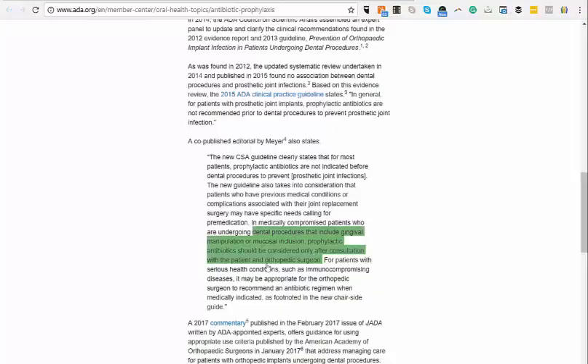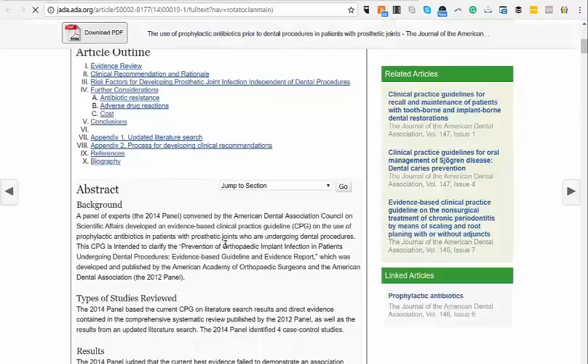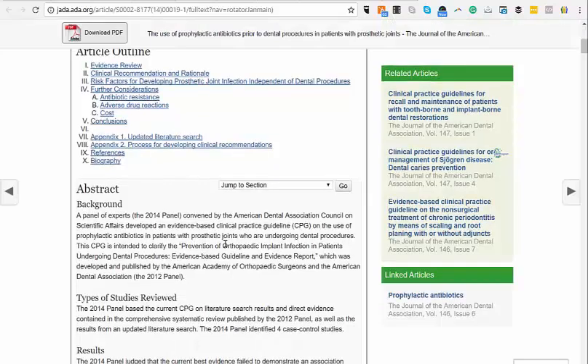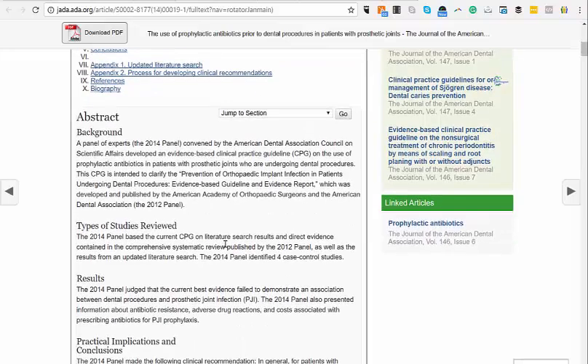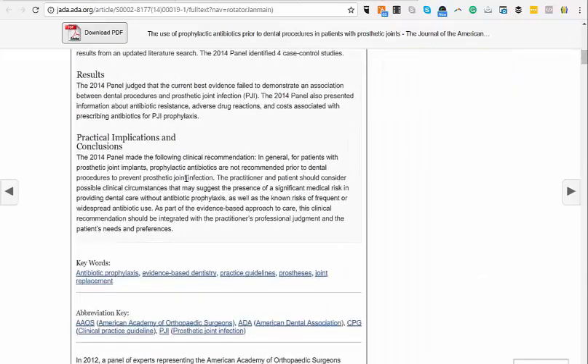JADA is the Journal of the American Dental Association. They went through a systematic review. What is a systematic review? You take, for example, 50 to 100 research studies done on the same topic, gather them together, and come up with a new conclusion — that is a systematic review in brief. And that's what they did. They had a panel in 2014, and they came up with a conclusion.